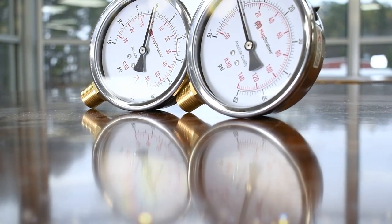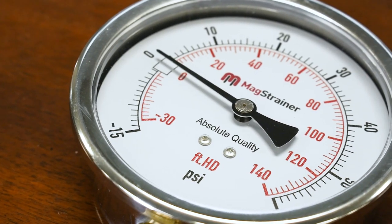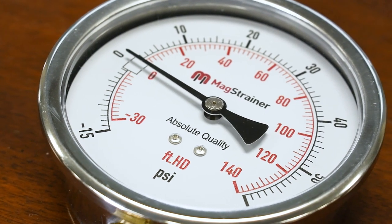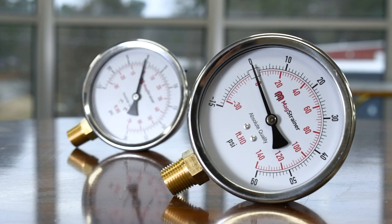The mag strainer 304 stainless steel compound pressure gauge comes with dual outputs of PSI and feet of head measurements. The compound gauge allows it to read into the negative, allowing the user to clearly see whether or not you're cavitating your pumps.